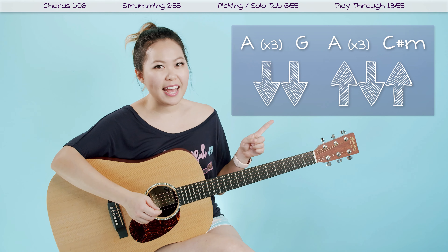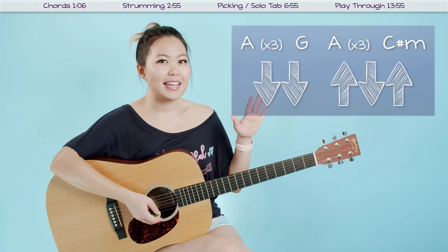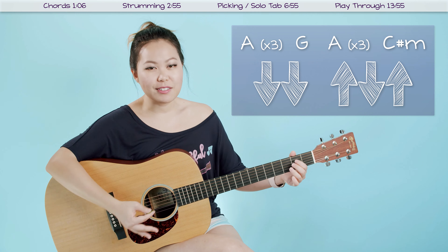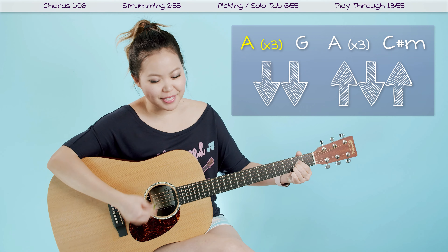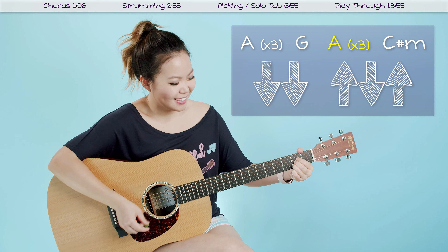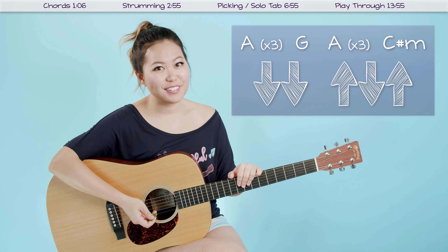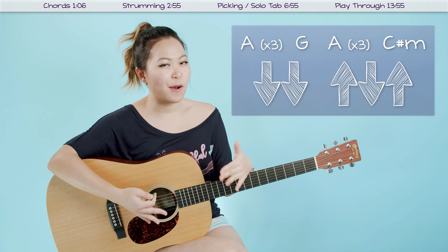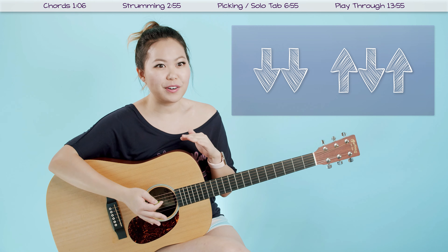You can go to the play-through at the end and kind of play through it with me. What we want to do now, after you have the chords and transitions down, is speed it up because this song does go pretty fast. Let me go ahead and show you one time what it sounds like at tempo: one, two, three, four — down, down, up, down, up. Don't worry if this is a little bit fast for you. Just pause the video and practice at your own tempo. Once you get it up to speed, you can apply this strumming pattern through the entire song.